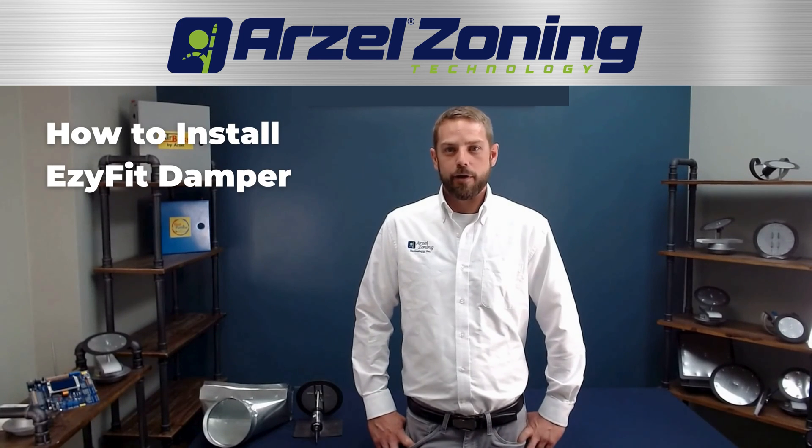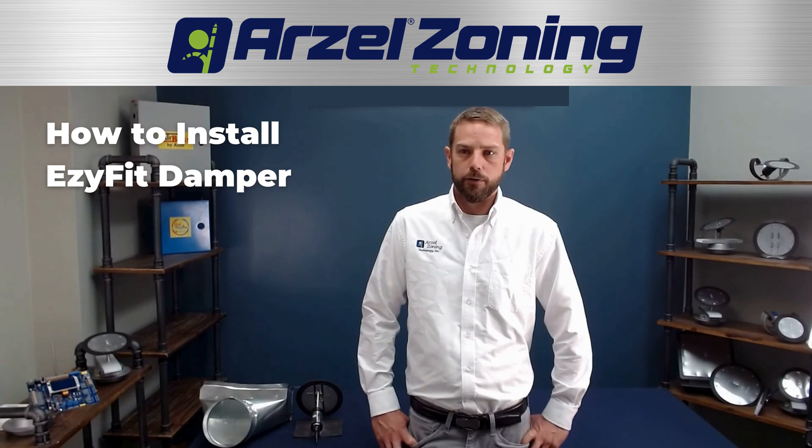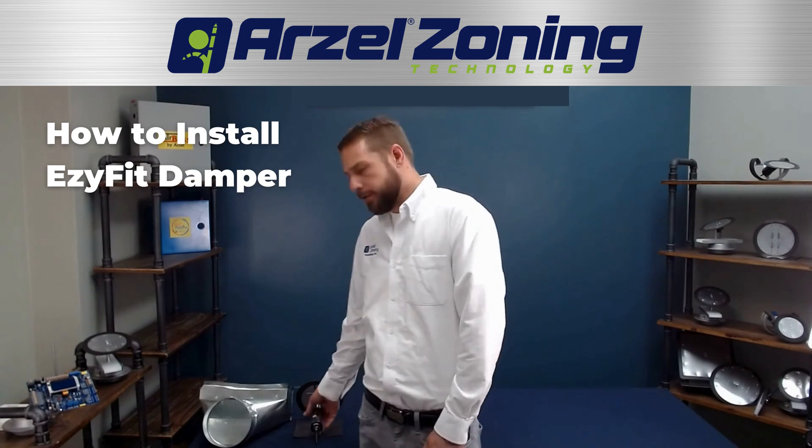Hello everybody, I'm Jason from Arzell Zoning. Today I wanted to talk to you guys a little bit about one of our unique retrofit dampers — it's going to be our Easy Fit damper.